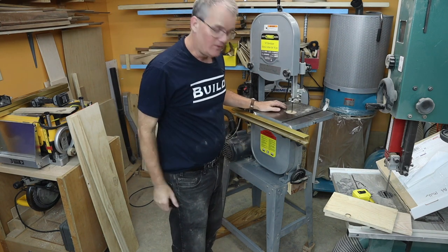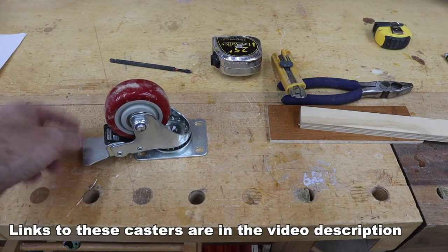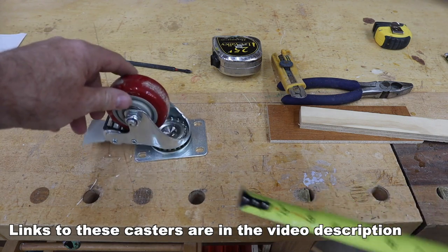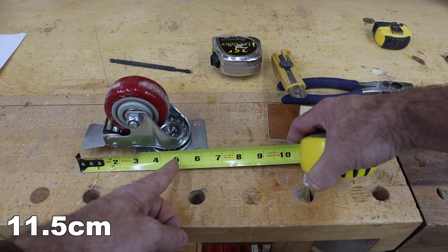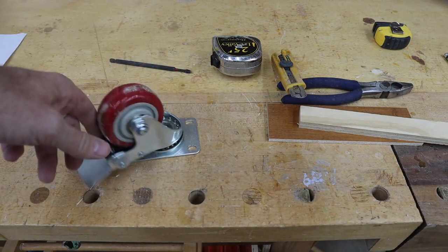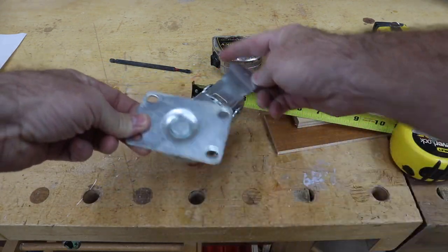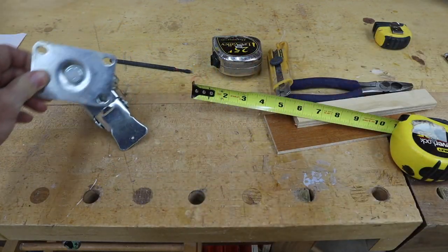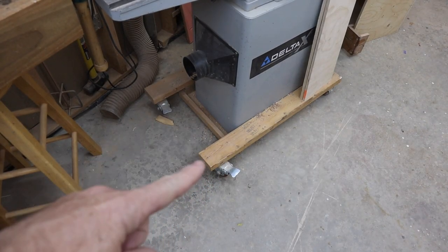I'm going to do more thinking on this. Part of the issue is that for a pivoting locking wheel you need a fair bit of clearance — from the edge here it's about four and a half inches to the center of pivot, and you need that clearance all the way around when you place it. That's why those wheels stick out so far from the edge of the jointer.